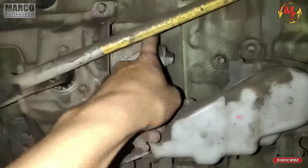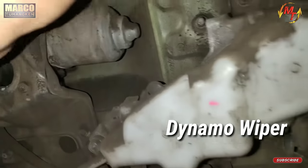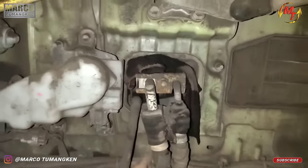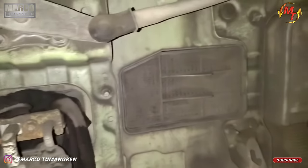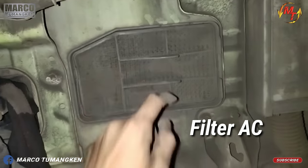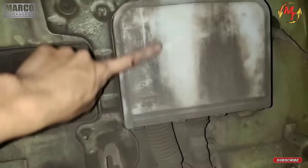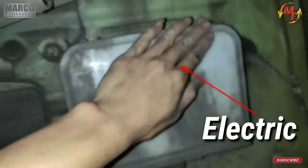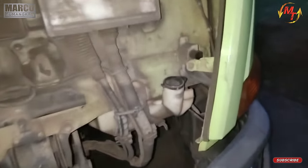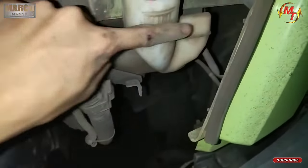Kalau yang ini untuk dinamo weepernya. Kalau untuk ini, ini AC. Yang ini filter AC. Tapi udah kotor banget ya. Setelah itu kita ke air weepernya. Ini untuk air weepernya. Setelah itu tutup.